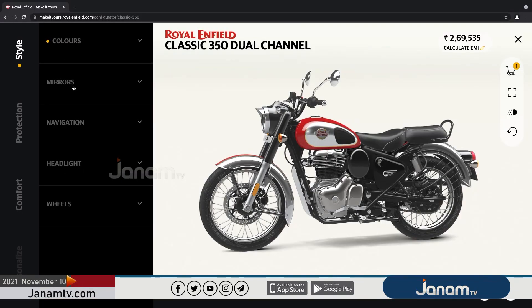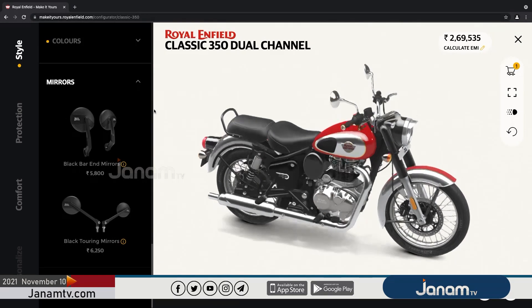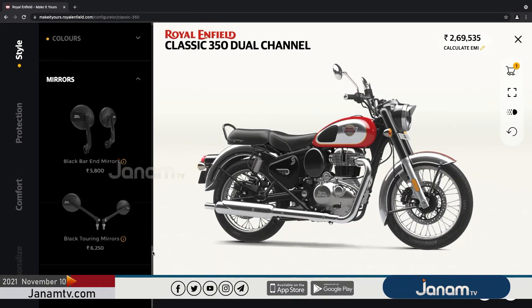The color, mirror, navigation, headlight, wheel, style, engine guard, comfort, seat, windshield, etc. This is the most important thing to do. The two mirrors are placed on the Royal Enfield.